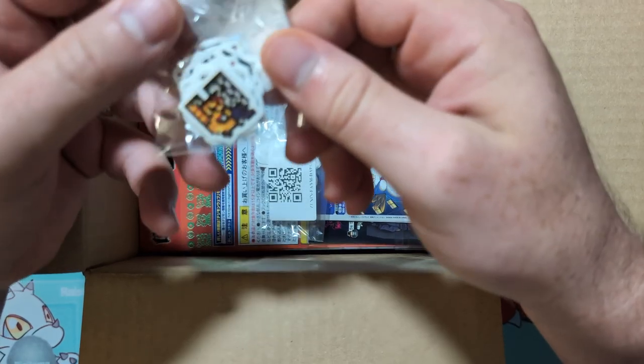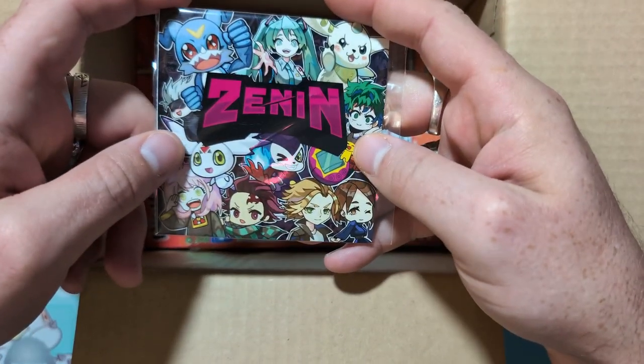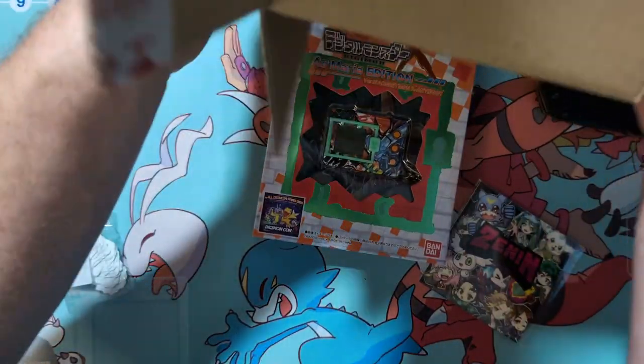Let's see what we got — some cool stickers, I didn't realize they were coming in in this order. We got our cards. I can't wait to open up this nice packaging from Zenon. We got to check out these guys — oh man, how cool is that!